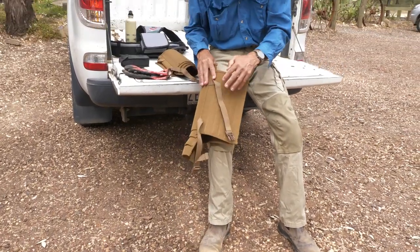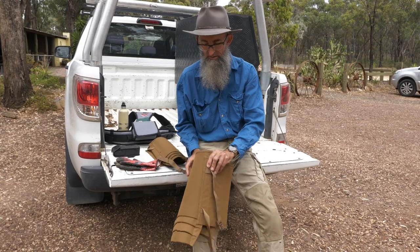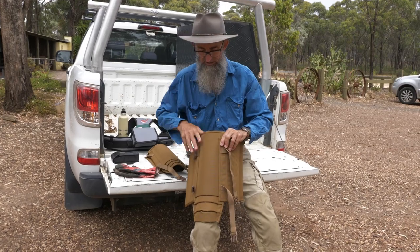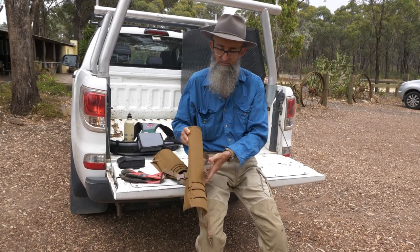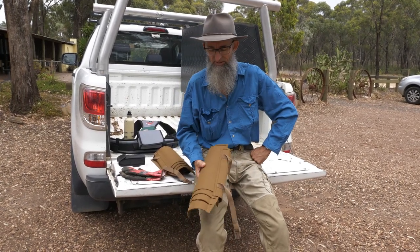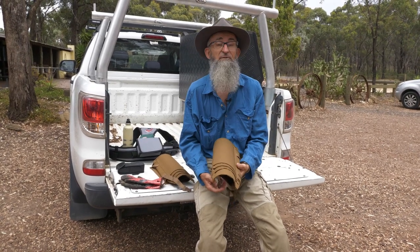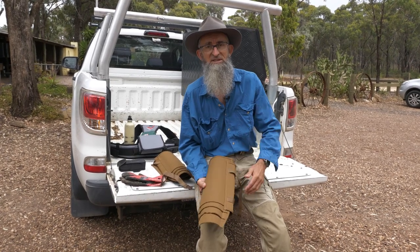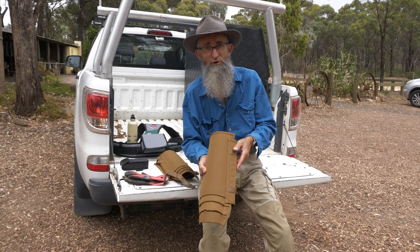I have seen some around that don't have the protective panelling on the back. These are from Miner's Den, and they are an absolutely brilliant pair of gaiters. I bought a pair for my son for Christmas and he loves them. Especially in summer — in fact, when I start seeing the skinks come out around home, these start going onto my legs. Very, very worthwhile investment.